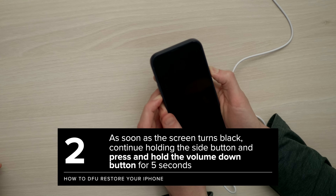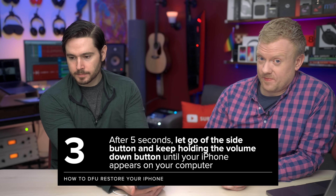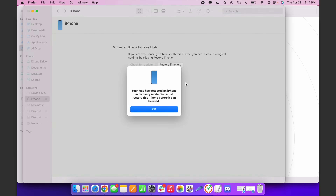Screen goes black — press on the volume button. Two, three, four, five. Let go of the side button, keep holding the volume down button and just keep holding it. This is where you don't want to give up. There we go — first try!